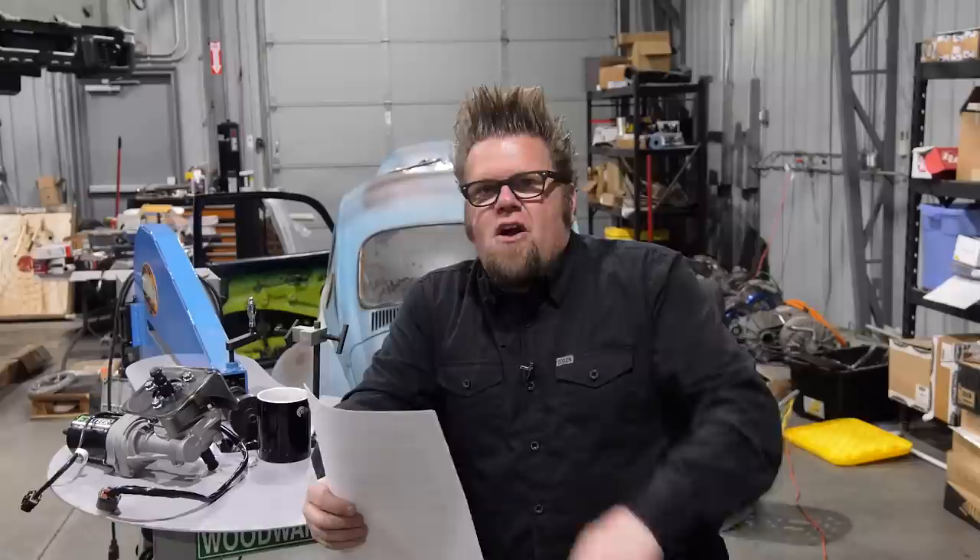Welcome back to the Big Tire Garage and another one of our Q&A sessions from here inside the shop. Ask a question, I answer it. If I choose your question, you send me your mailing address and I drop a sticker pack out to you in the mail. Let's get started with some questions.